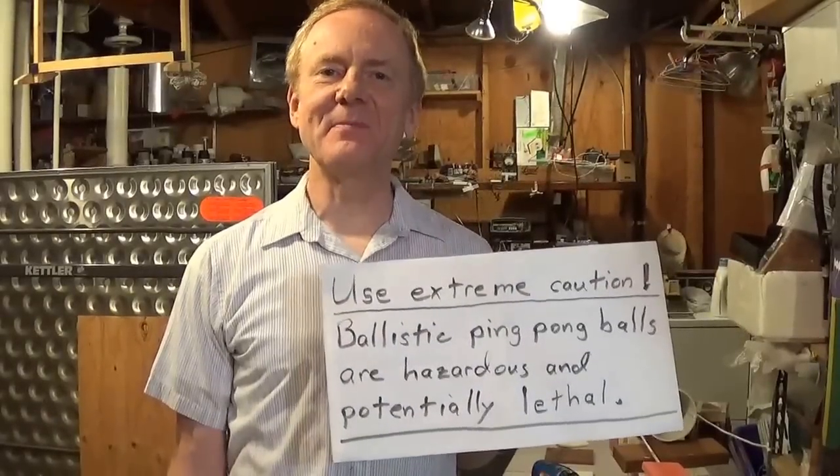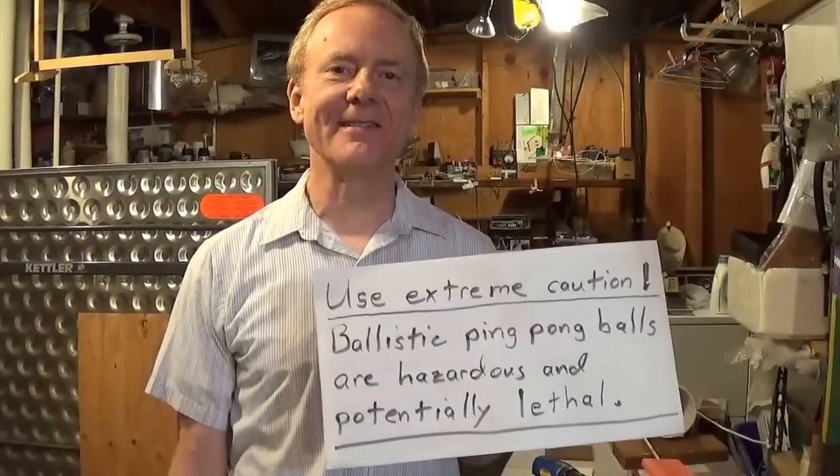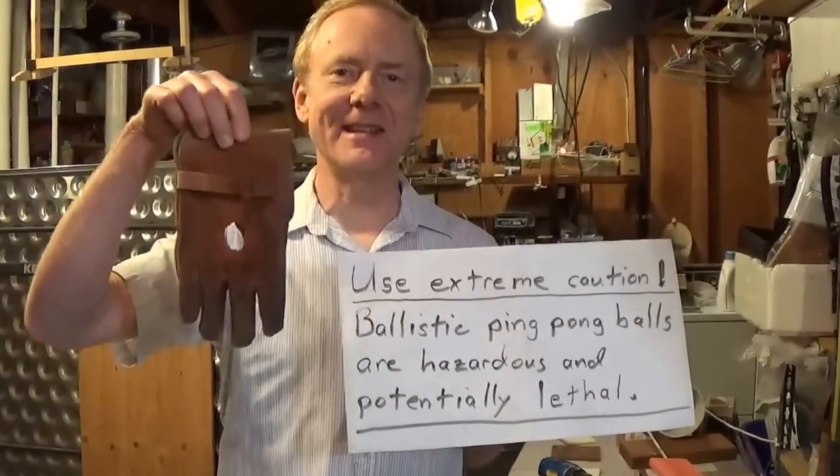If you're interested, we encourage you to experiment, but ballistic ping pong balls are hazardous and potentially lethal. If you think your clothes are enough to protect you, here's what a ping pong ball did to a leather glove.